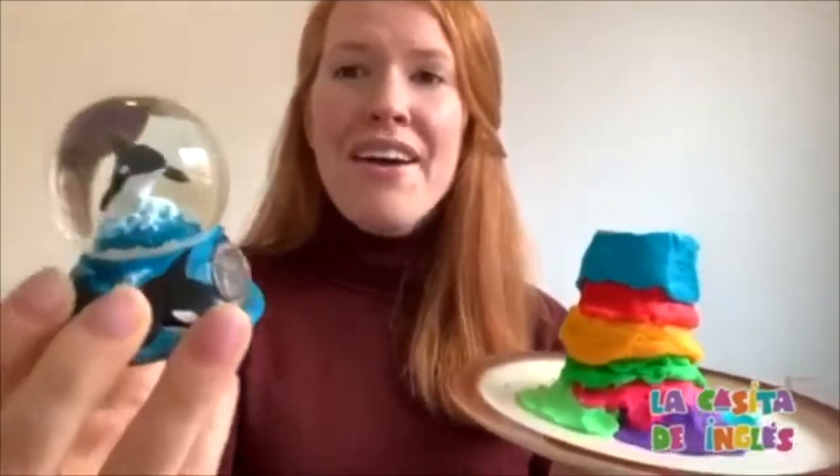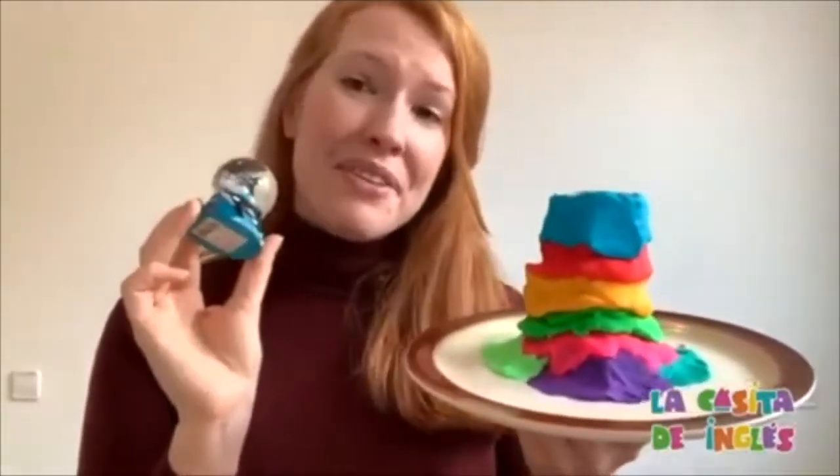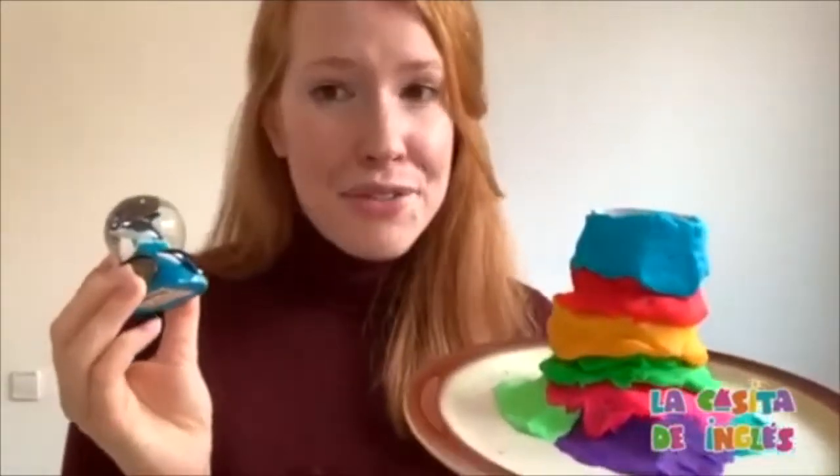Today I don't have a dinosaur, so I'm using my little friend the whale. My whale's name is Billy. What's your dinosaur or animal's name? Can you say my animal's name is...?